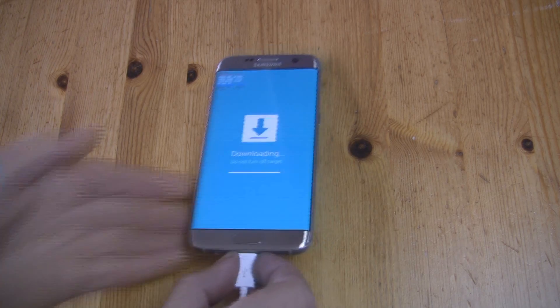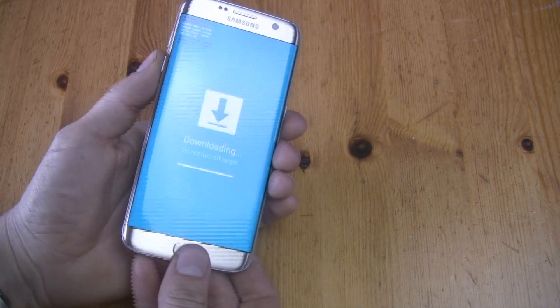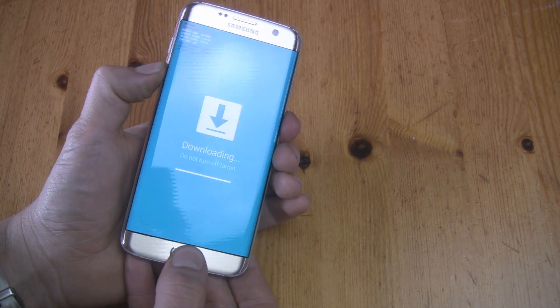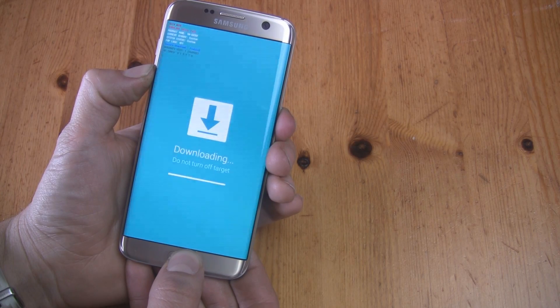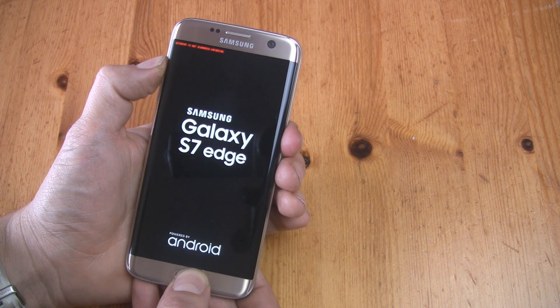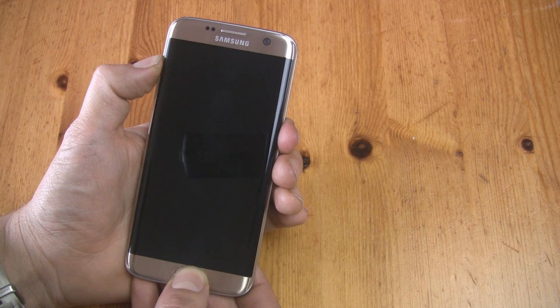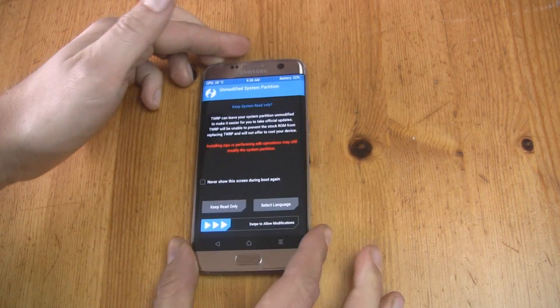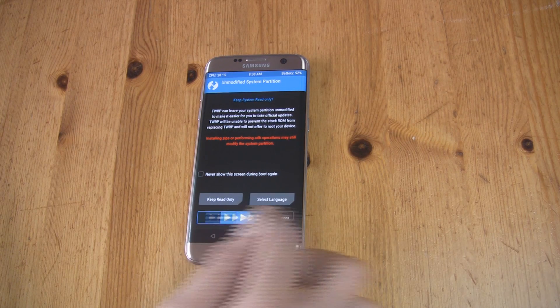Disconnect your phone from your computer. Now power off your phone by pressing and holding Volume Down, Home, and the Power button until the screen goes dark. Then immediately press Volume Up, Home, and the Power button together to boot into Recovery Mode.